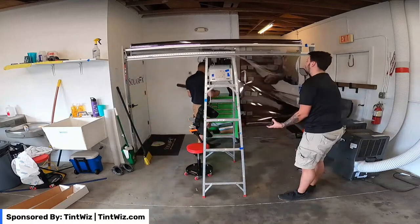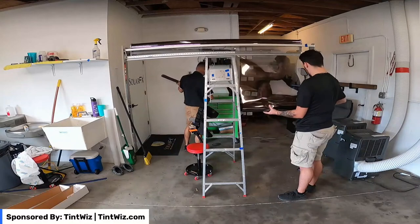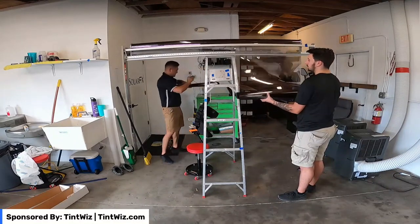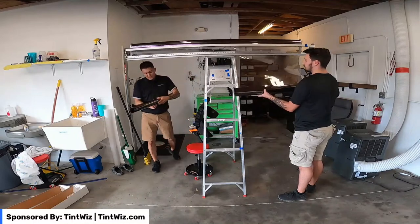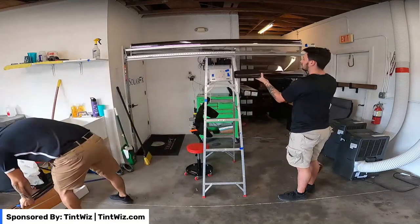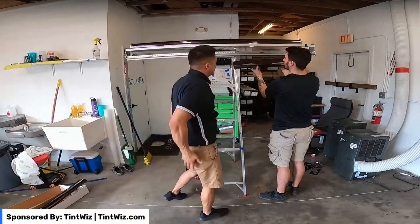This one is 44 by 90. Tape on there, now we're good to go. There's a count of three.